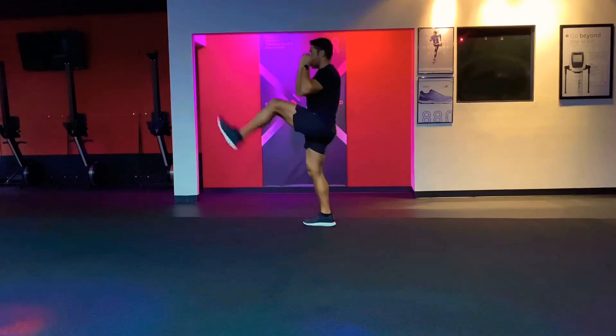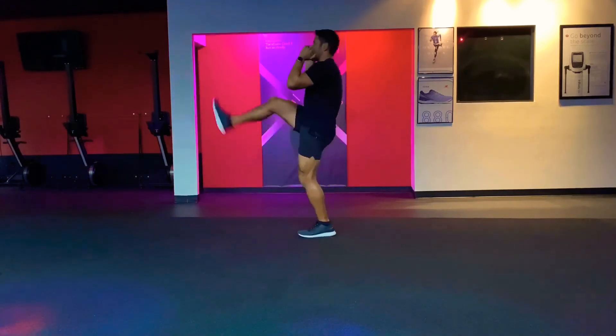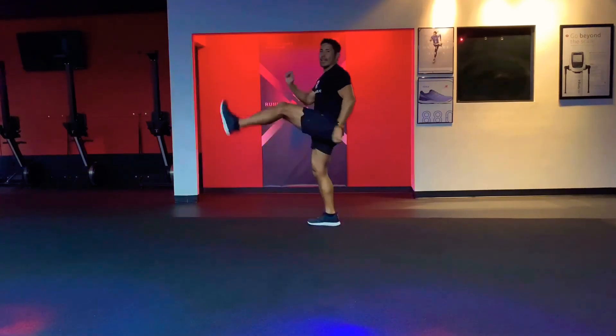Great exercise to keep your aerobic conditioning and focus on keeping each leg nice and strong.